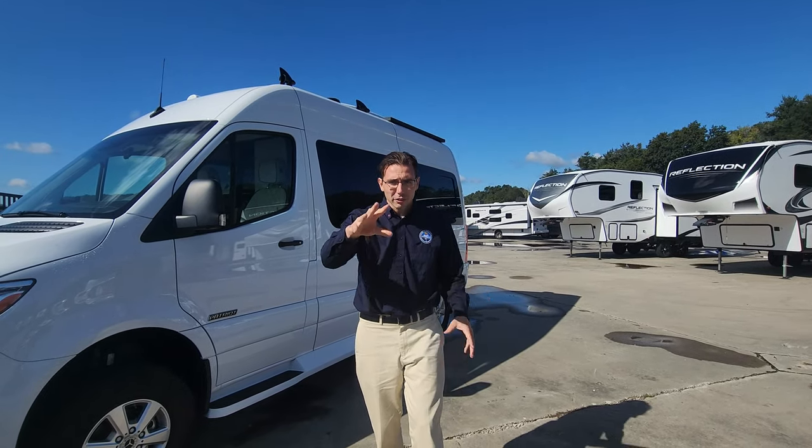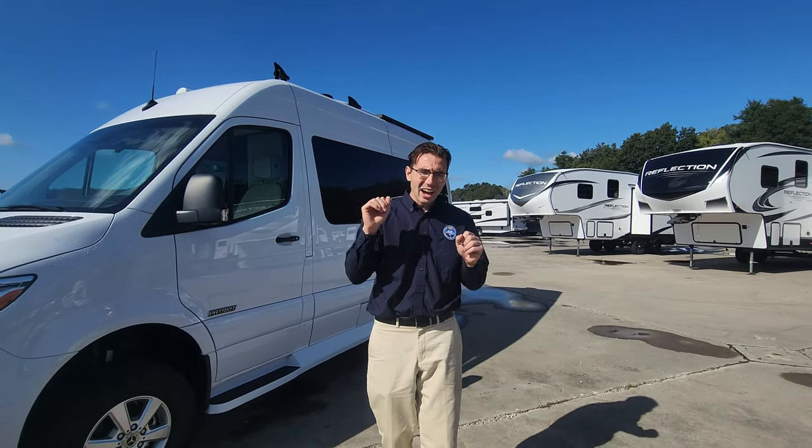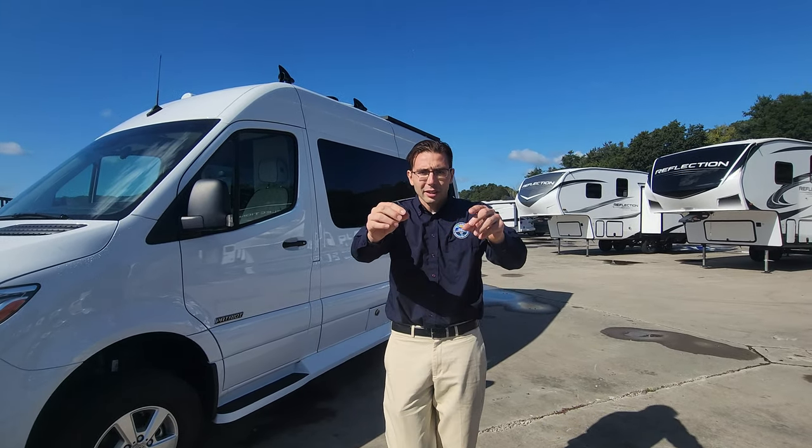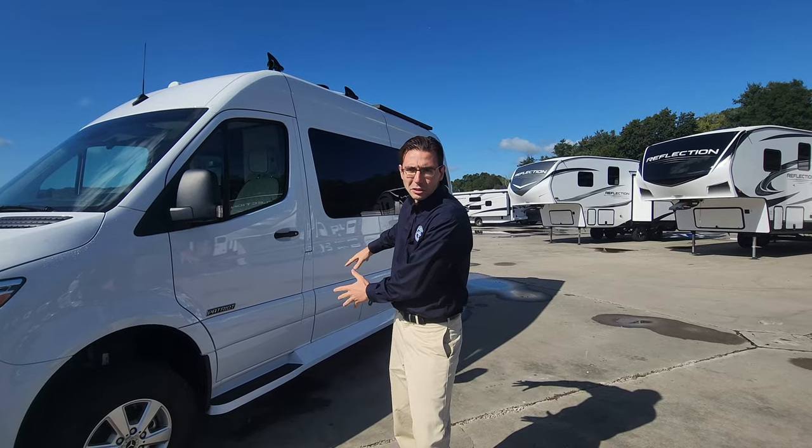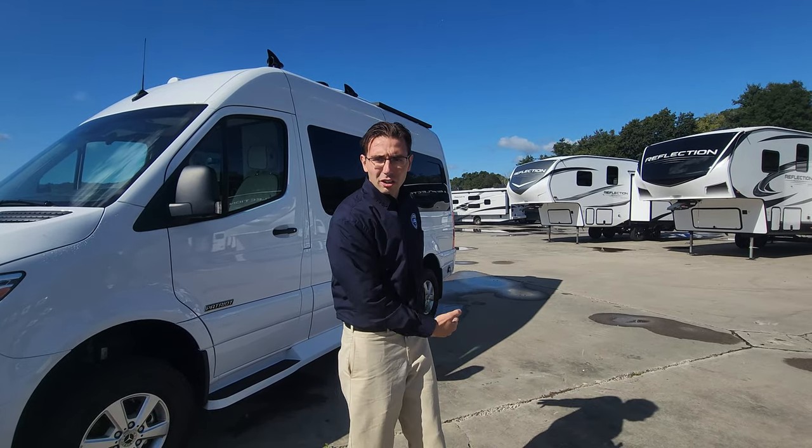Upgrade two regarding the power system is the alternator. There's a second alternator in there now, so the alternator doesn't just handle the chassis battery anymore — it now charges the coach's lithium-ion batteries too. When the engine's on, it's actively charging those lithium-ion batteries, which is a huge upgrade.